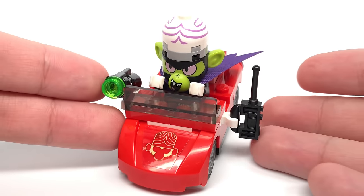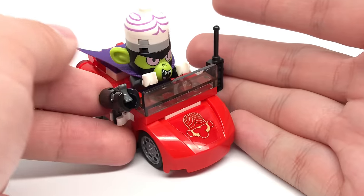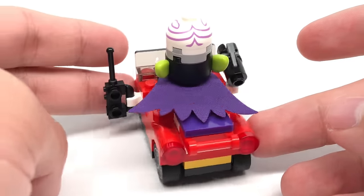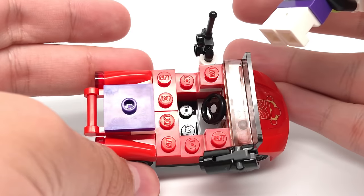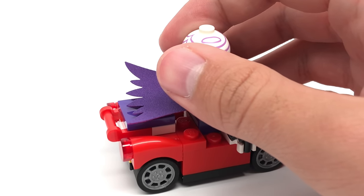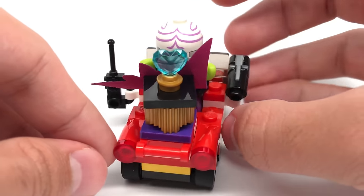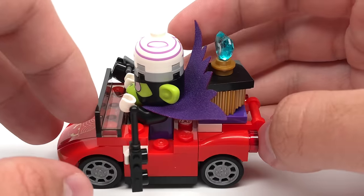For the vehicles, we have Mojo Jojo's getaway car, which has a sticker up front, a stud shooter on the side, and a walkie-talkie on the right side. The design is about the same size as a LEGO Dimensions vehicle, and you have enough space to fit Mojo Jojo standing up on there, as well as a 2x2 jumper which you could use to steal some of the jewelry or even put his little robot friend. And if you want to steal the jewelry, you can see it fits on just like that. I do wish he had the newer fabric cape so it wouldn't get so bent.